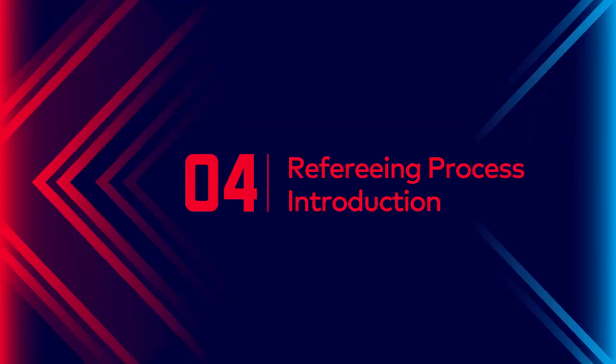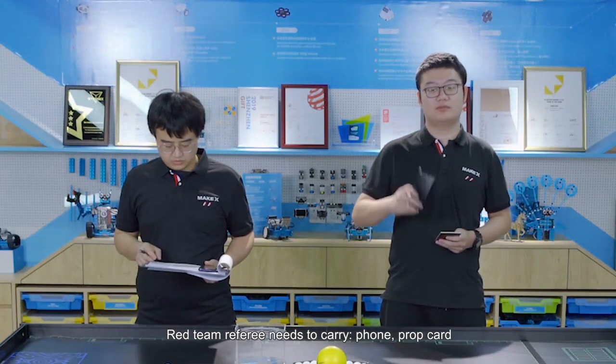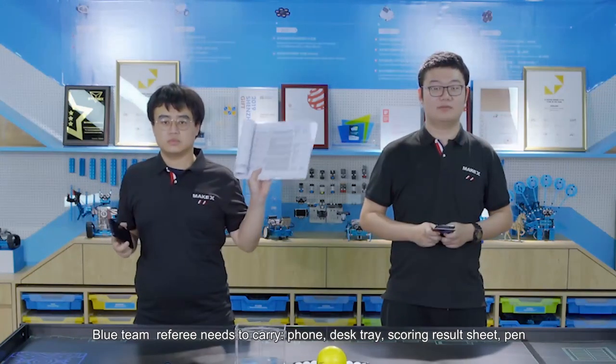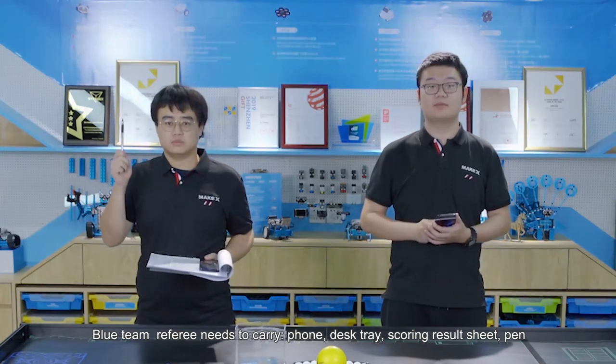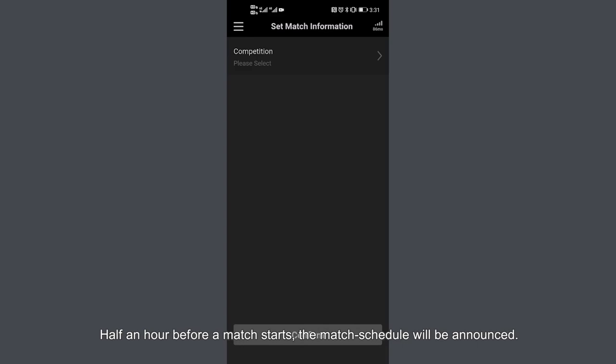Part 4: Refereeing process introduction. Check competition materials: before a single match starts, the referee needs to check competition materials. Red team referees need to carry: phone and prop card. Blue team referees need to carry: phone, desk tray, scoring results sheet, and pen. Referee login and set match information: half an hour before a match starts, the match schedule will be announced. Referees need to log in to the refereeing app and complete the arena setup.